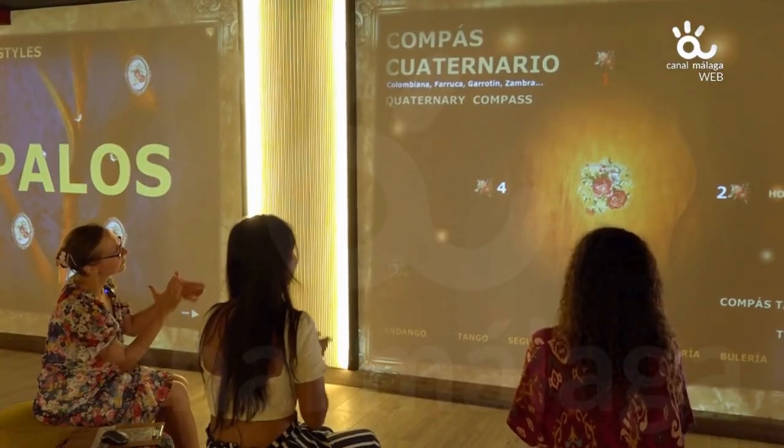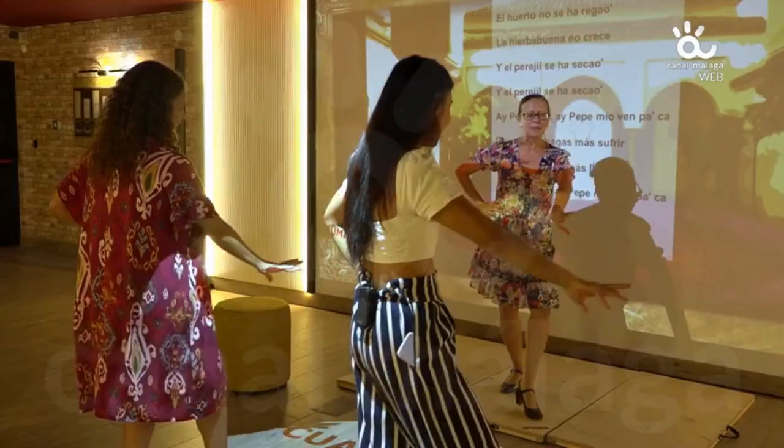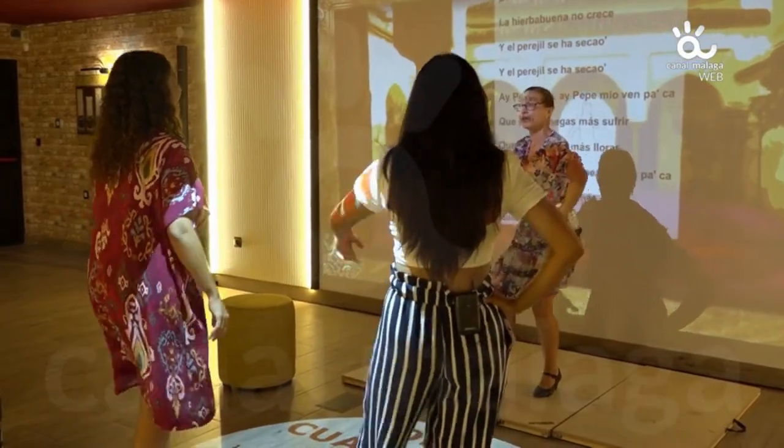One, two, three, four. Don't worry about the foot and the arm — that doesn't matter, there's no norm.